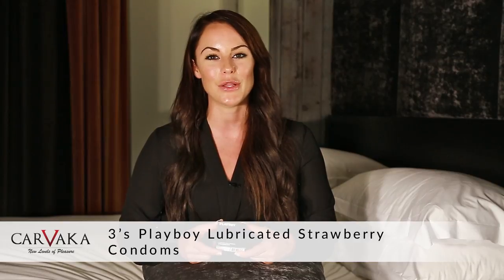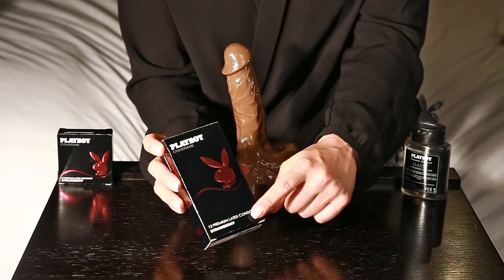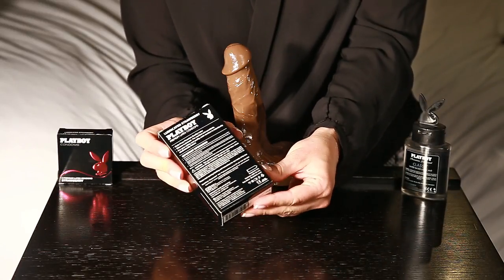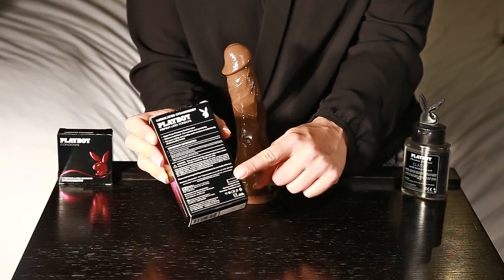Hello, I'm Samantha Jones and in this video I'll be talking about the 3's Playboy Lubricated Strawberry Condoms. On the front of the box it tells you what condom is on the inside, and on the back of the box it gives you all the important information about size, material and lubricant.